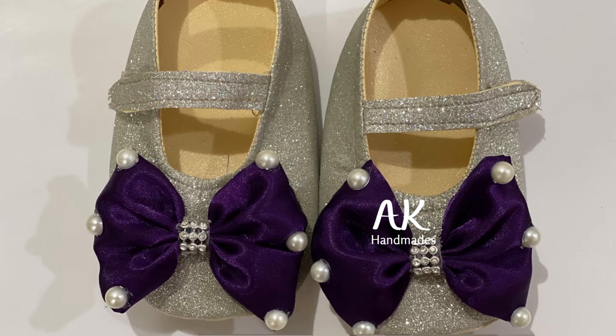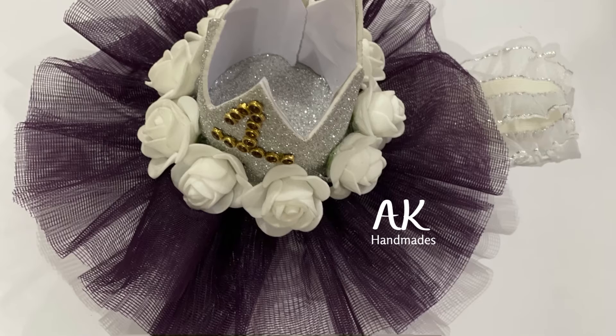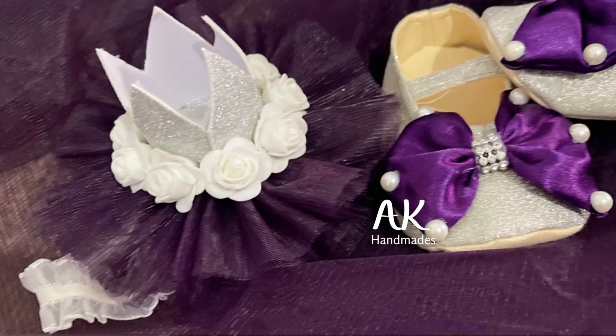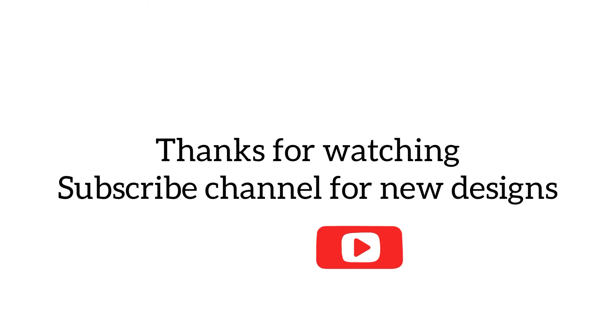I show you a one-year crown with roses and glittery text. You can wear these accessories with any other plum color dress. Thank you for watching — please subscribe to my channel for more designs. Thank you!